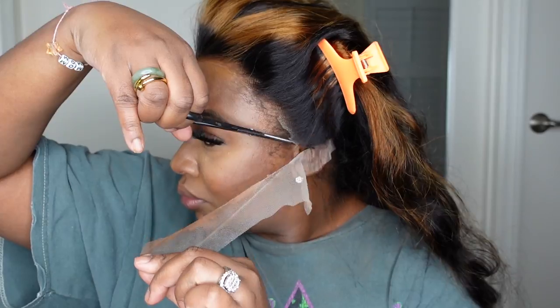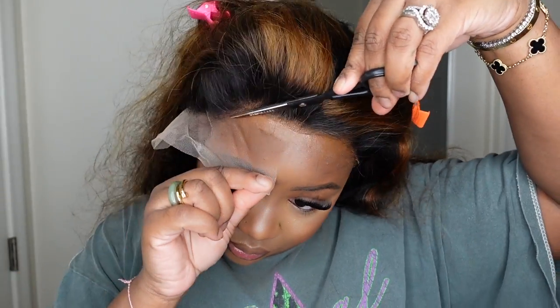If you want, you can definitely go in and pluck the hairline. I decided to just leave the wig as is, and you'll see it's going to look great. I kind of showed you a comparison of what the lace looks like half on and half off — it definitely blends with my complexion, especially after tinting the lace.